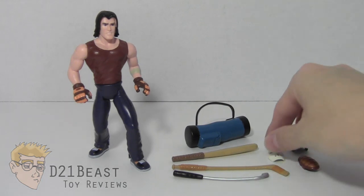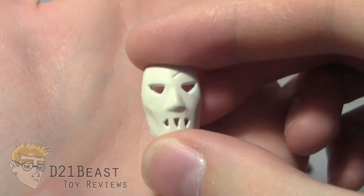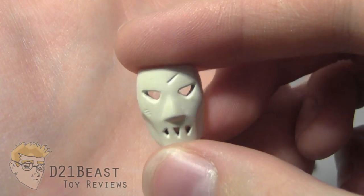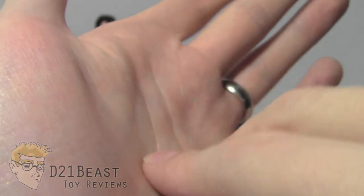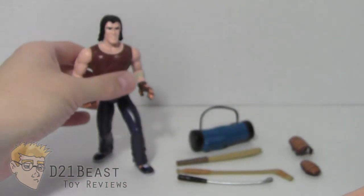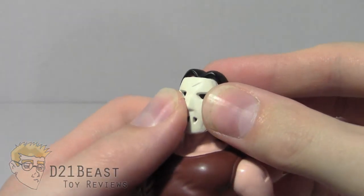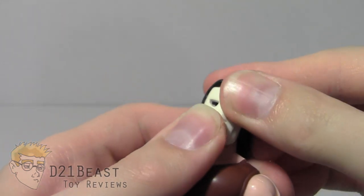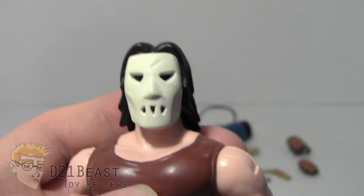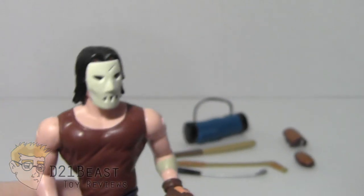The first accessory we're going to look at is the one you can't ignore with Casey Jones — that is the hockey mask. This hockey mask has some sculpt work on it that shows a little bit of battle damage. It's got holes for the eyes and holes for the mouth on the inside, and it has a spot to grab onto the nose. It's easy to stick on — just put the mask up to his face and wiggle it a little bit between the sculpted hair to make sure it stays in place. Once it's on, you can see that the eyes come through on the Casey Jones figure and he is actually looking through the mask. That's a nice touch.